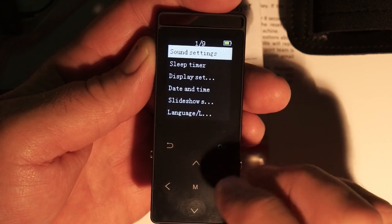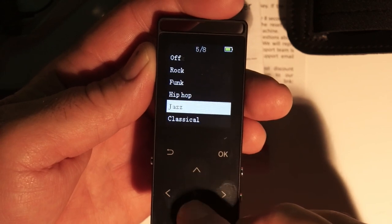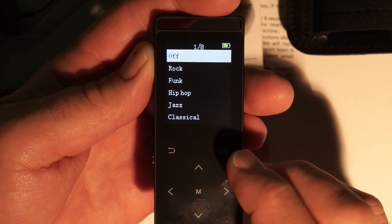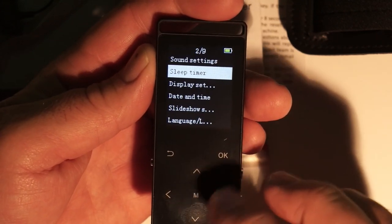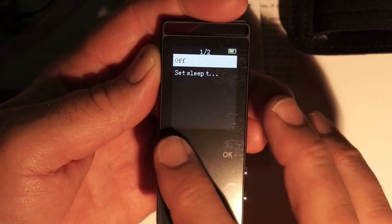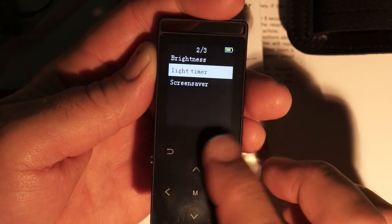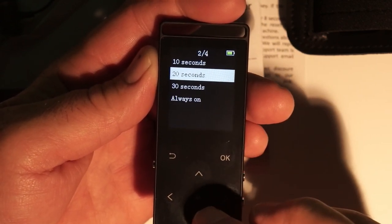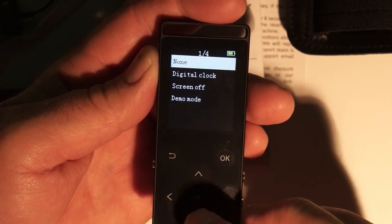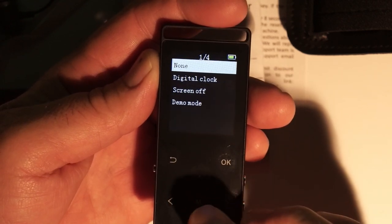Next is settings. Under sound settings there's a built-in equalizer with presets: rock, funk, hip-hop, jazz, classical, electronica, or custom — or you can leave it off. There's also a sleep timer you can set to off or a specified time. Under display settings you can set the backlight timer to 10, 20, or 30 seconds or always on. The screensaver options are none, digital clock, screen off, or demo mode.